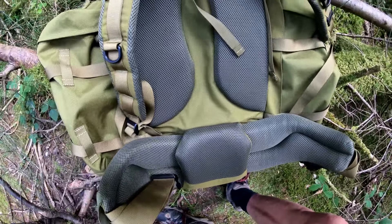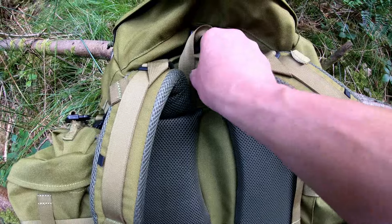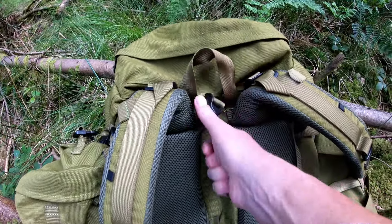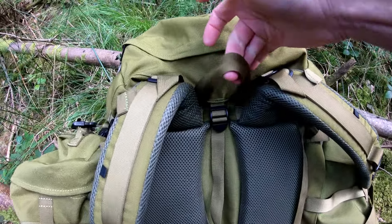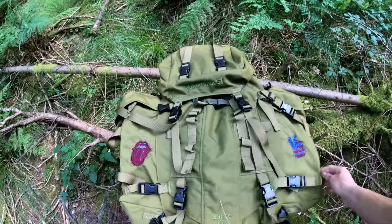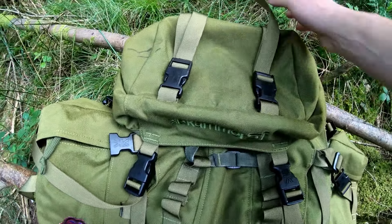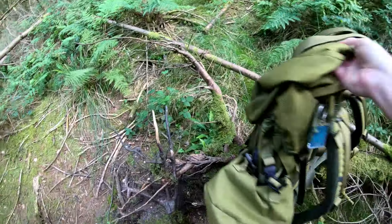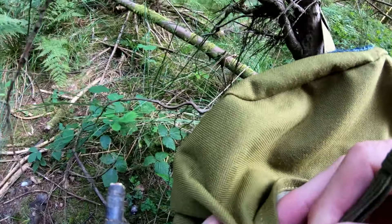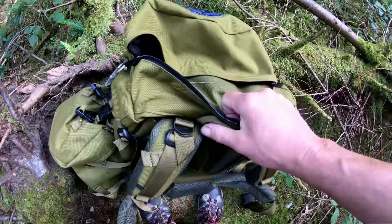The straps are really good — nice and thick. The waist belt has nice thick padding again, with ventilation holes and a bit of cinching on the edge. There are thick ropes fixed on the outside — I just put my hat on them, but I think you could use them for an ice axe for easy access. There's one on each side. There's also strap cinching to bring the material in.